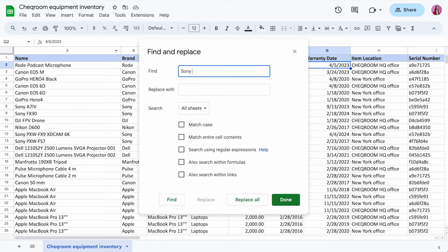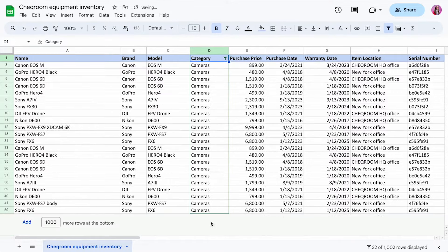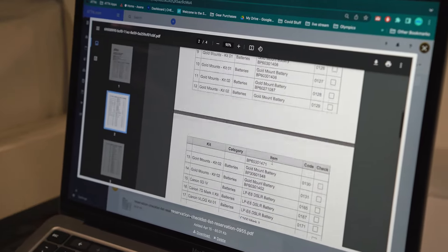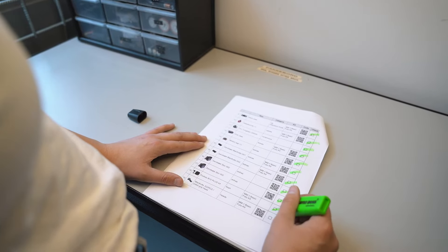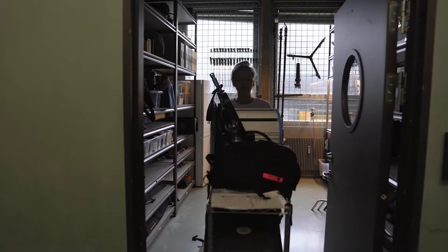Now let's see how you could actually work with that process. Let's say you have a project coming up and you need to prepare equipment for that project. You can either search for the item by name or serial number, or filter out a category and go from there. When prepping your equipment, you might want to print out a checklist and scratch things out to make sure you're not missing anything or leaving anything behind.